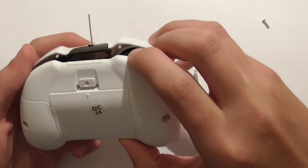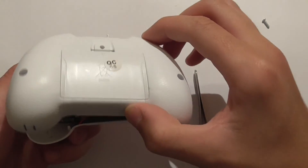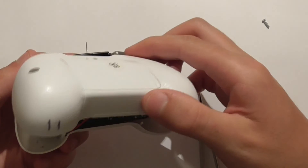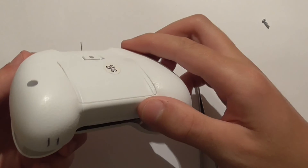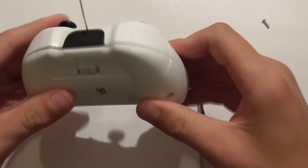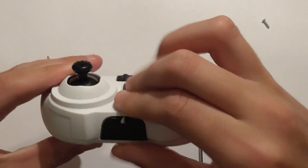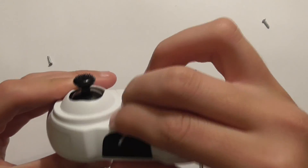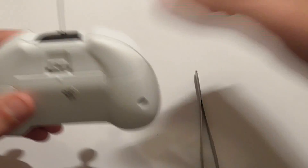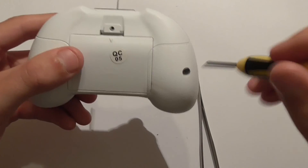Then carefully reassemble the controller just like so. As you can see, the antenna is now coming out of the controller. Then screw all the screws back in.